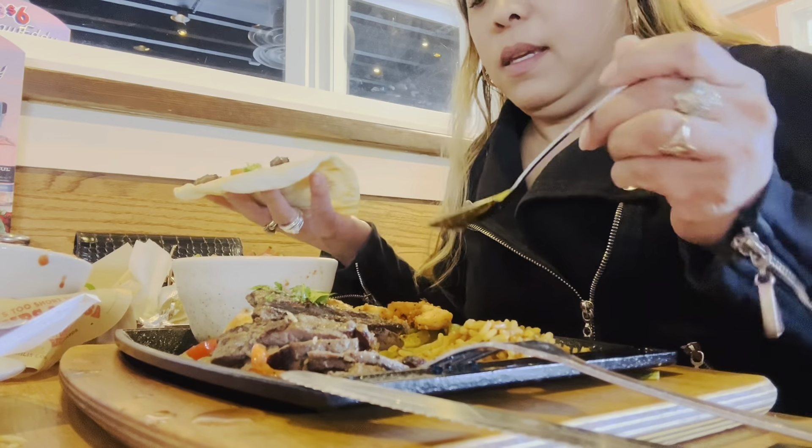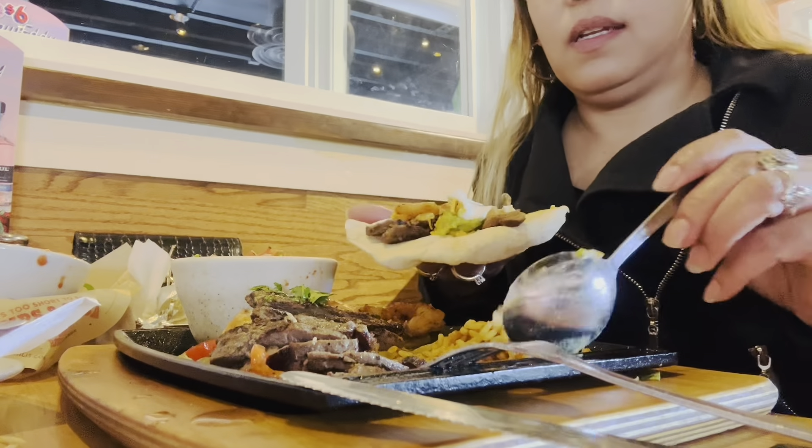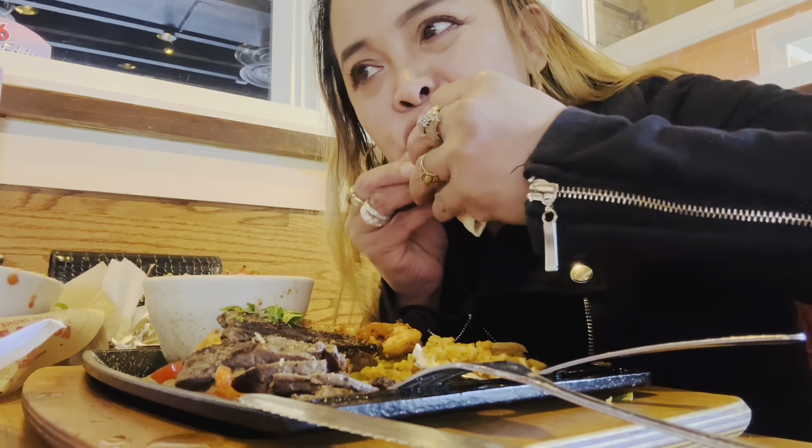Guacamole. Just wanted to make sure everything looks good — yeah, awesome guys, thank you! The pico de gallo, and sour cream, and I love their rice. This is our fajitas, so you have to roll it. And beans — we haul it!